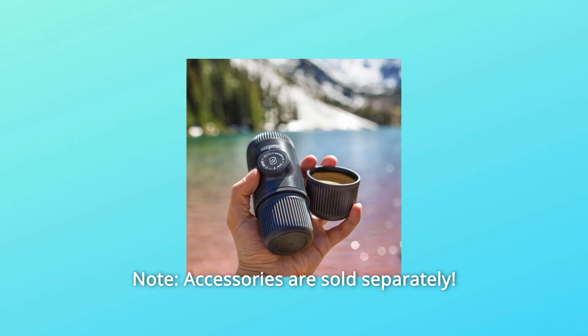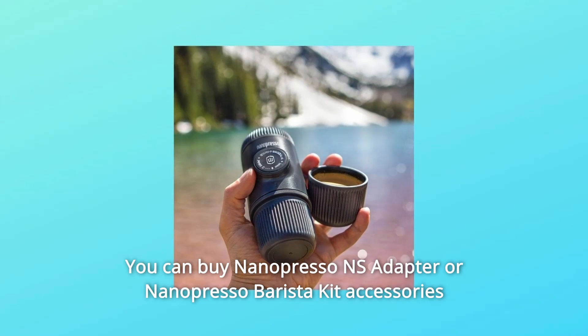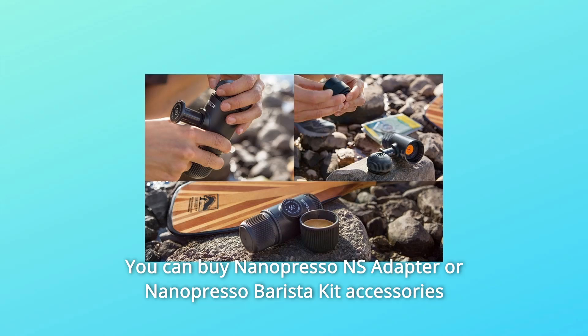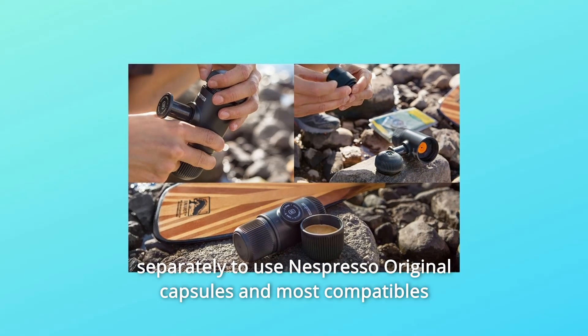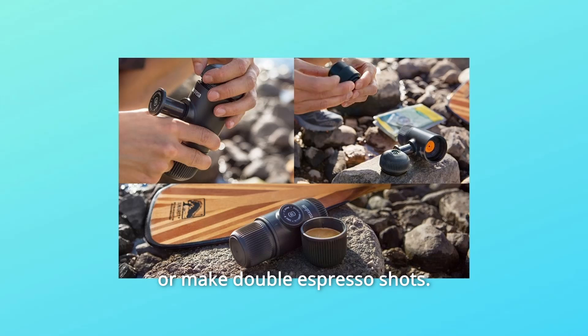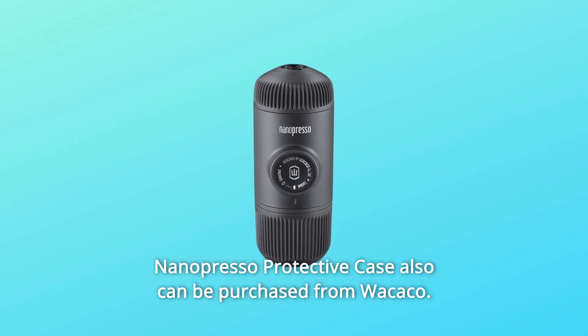Number 3 — Note: Accessories are sold separately. You can buy the NanoPresso NS Adapter or NanoPresso Barista Kit accessories separately to use Nespresso original capsules and most compatibles, or make double espresso shots.